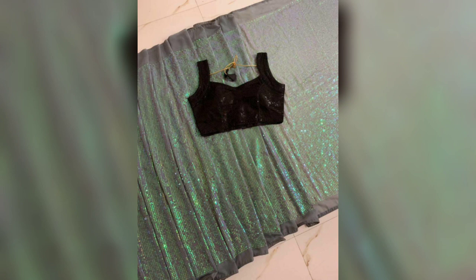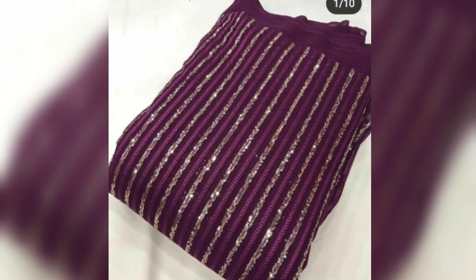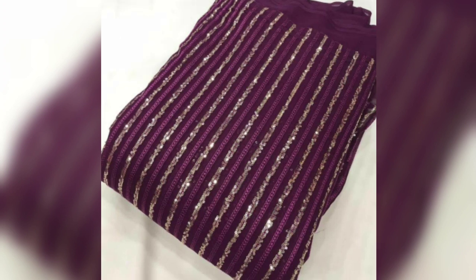Sequin Punjabi suits are so popular — I have made a lot of videos on sequin party wear suits. The outfits are very stylish and party friendly. You can check out in your nearby market; sequins are available everywhere. It is a good quality fabric, a little messy, but if you want to make it affordable you can take it in your style.